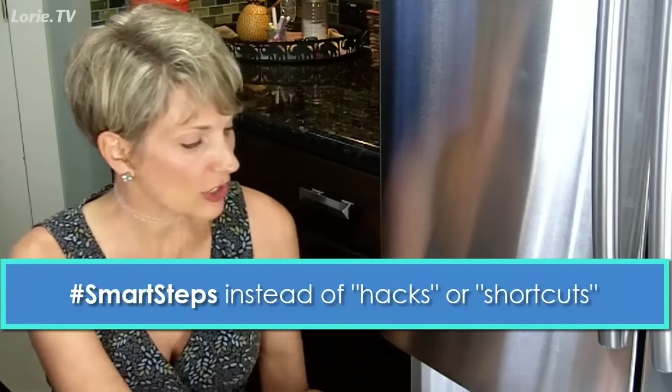I want to show you how I have a little bit of efficiency here with the ice cube tray. It is such a great tool in the kitchen — I can't even tell you how many ways I use this. I'll give you a few examples.